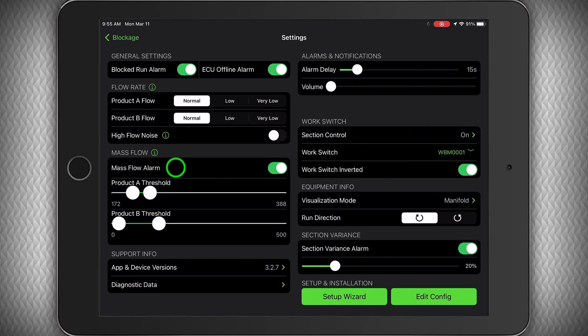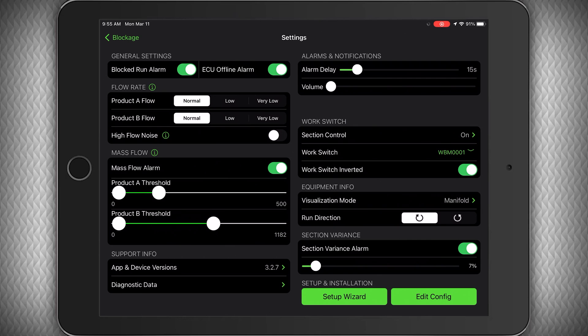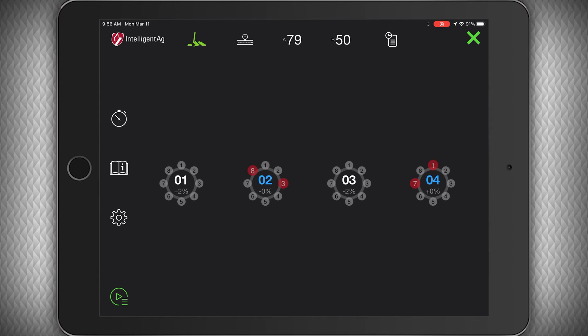Last but not least is to set up the product threshold parameters in the mass flow tab under settings. Mass flow measures the product flow throughout the entire system. You'll want to set mass flow alarms to alert you when mass flow numbers are outside of your typical flow thresholds. If your thresholds are too wide, you may not be getting proper notifications of a blockage. After using the app for a while, you'll know what is normal for your system and be able to set your thresholds based on that.